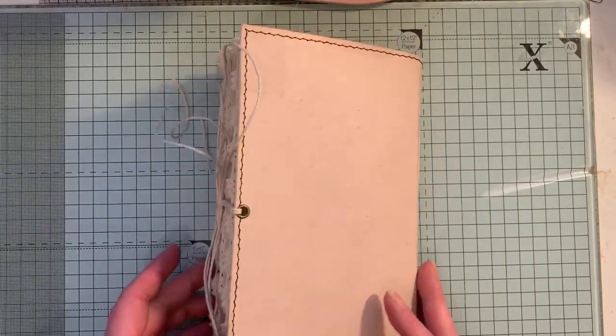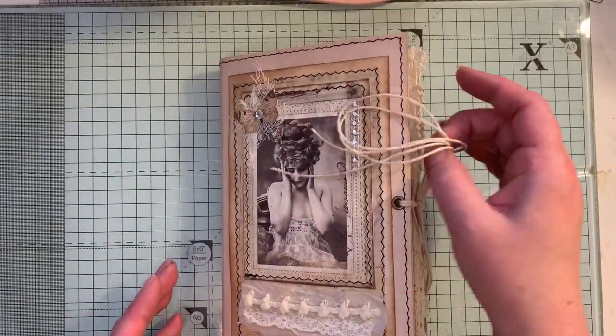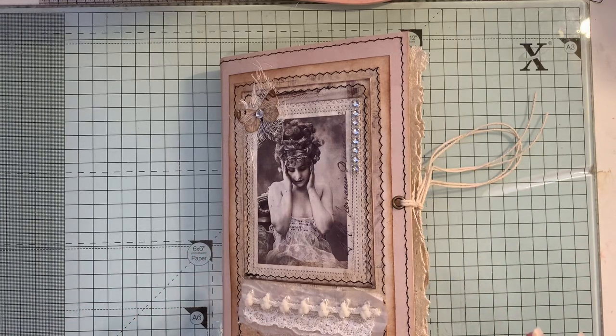I've used this cardstock as the cover and it's been sewn onto coffee-dyed cardstock. Some of the things in here I've done videos on and you will find those in my playlist called Let's Make. If you want to check that out, I'll try and remember to link that playlist below — it might already be on there.